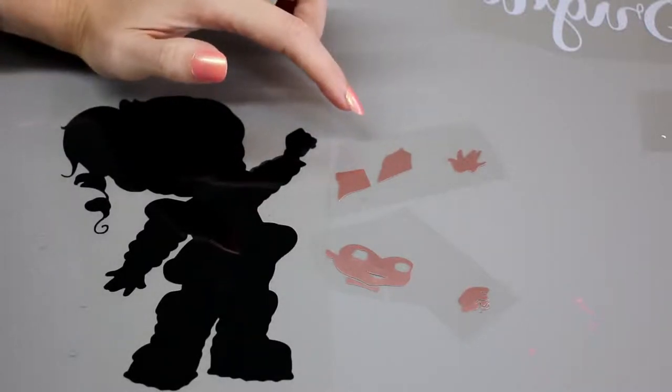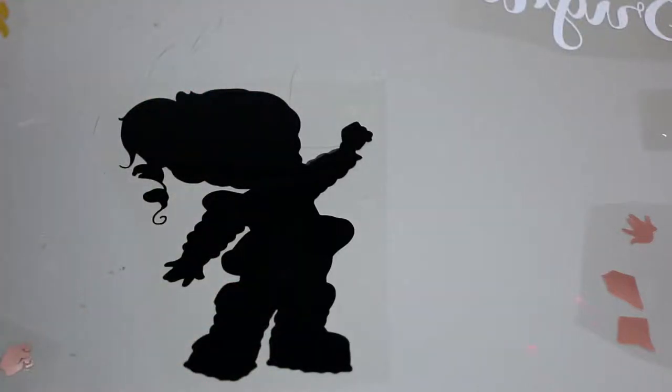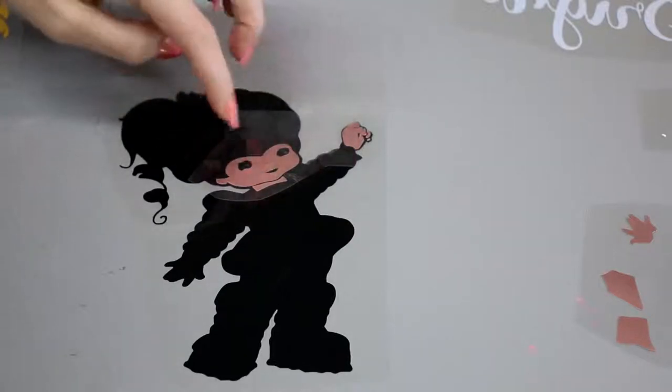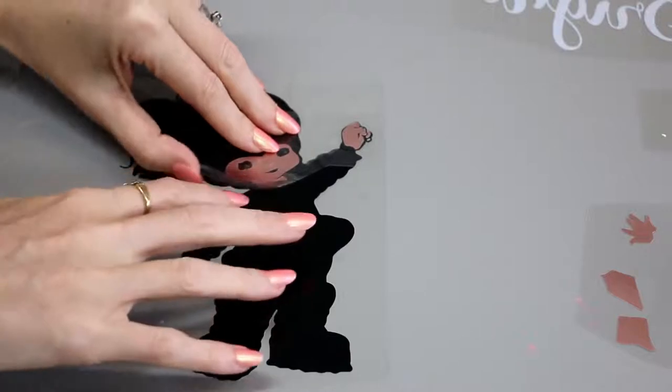These are both from craftblanksuk.com. So I've got my base layer here. Now when I'm working with lots of layers, if I just go and individually start placing them onto my product, I'm going to get myself in a muddle really quickly. So I layer them onto my base layer and I work it out that way. I'm going to come in with my face first. The great thing about HTV is until it's actually heated and stuck to your product, you can keep moving it.